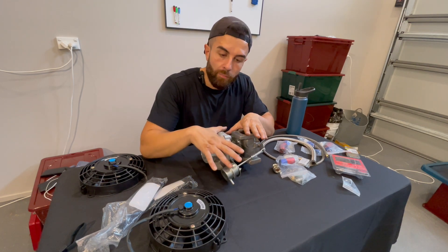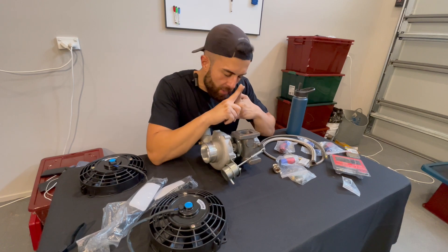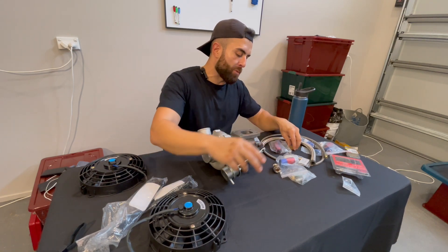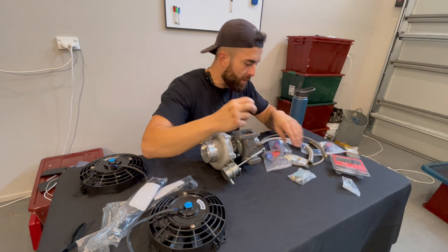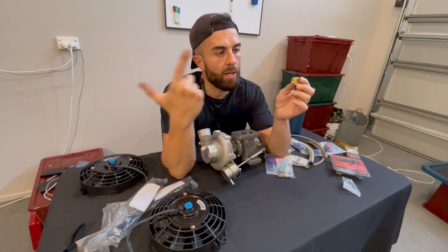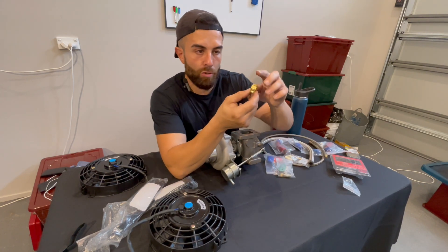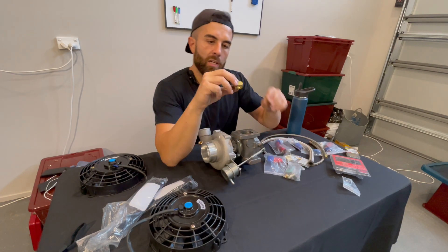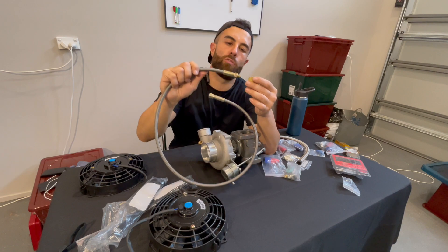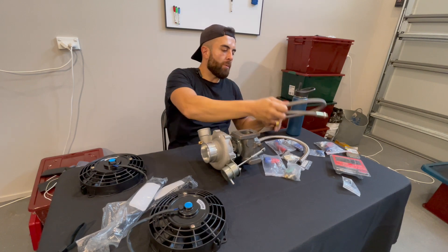Option one: find your oil pressure sensor. I don't know where it is on this car and I'm hoping it's not on the turbo manifold side. This is the popular option — you get one of these, a 1/8 threaded fitting all the way around. You take your oil pressure sensor from the factory — the one that warns you of no oil pressure — and put it into this male-to-male fitting, then put that back in the block. Block one of the sides and on the other side you get your turbo oil feed fitting and run it all the way to the top of the turbo to feed the oil.